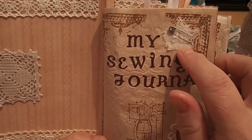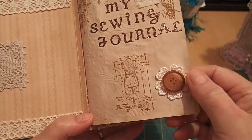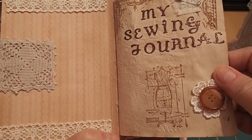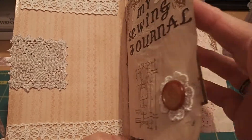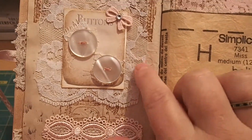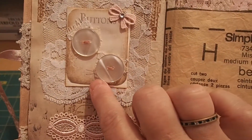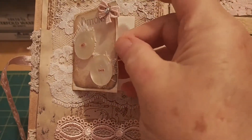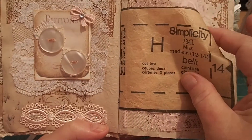My sewing journal has a little pin on a piece of lace, and a button — some of the buttons in here are from my mom, so I consider them vintage. The next page has a hand-stamped background with some lace and lace trim. Here's a little button ephemera with pearl buttons and a bow, and then there's a little fold-out card to journal in.